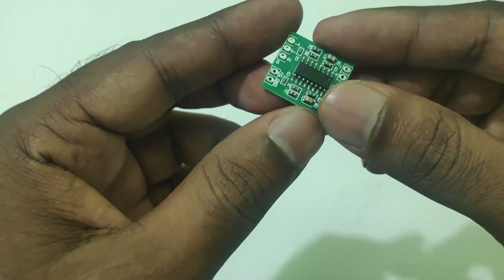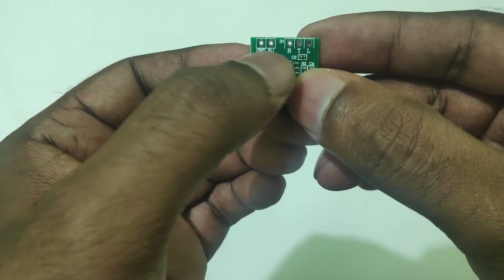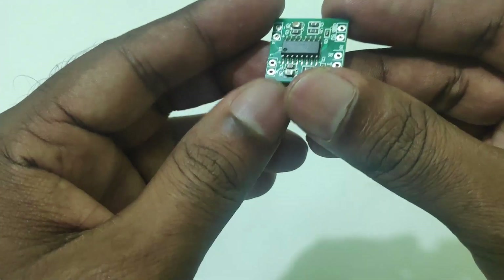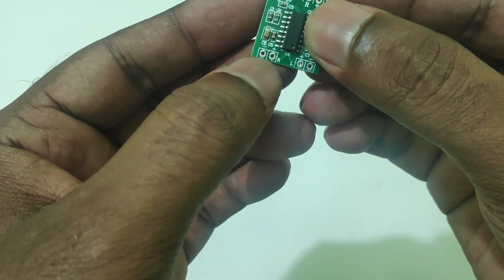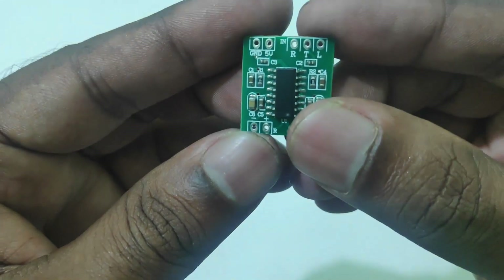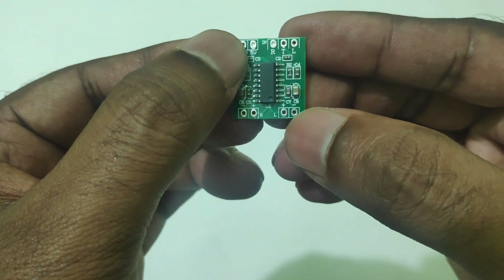Let's talk about the amplifier input and output. The left side is the power input — battery input 5V plus and ground. The right side is the audio input; right and left with ground. The right side is also the speaker output.